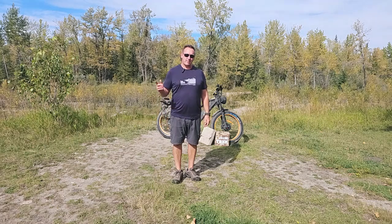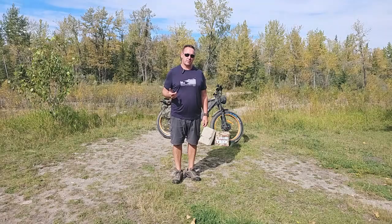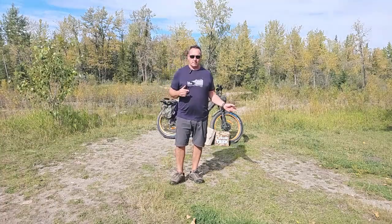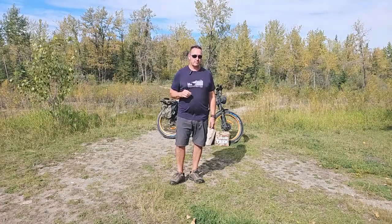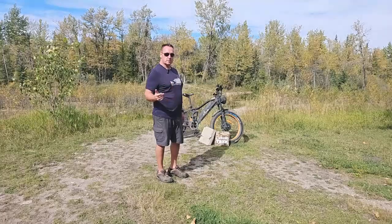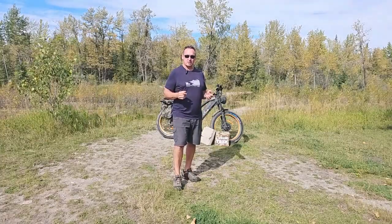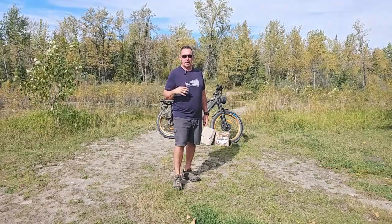Hey guys, Renny here with Off Grid Trek. I've had a lot of customers asking about our new e-bike solar charging kits and what they compare with. A lot of them talk about monocrystalline foldable solar panels. People are aware of Power Film, and I wanted to go over technical details, pricing, and information to let you know what we truly compare with — and that would be Power Film.